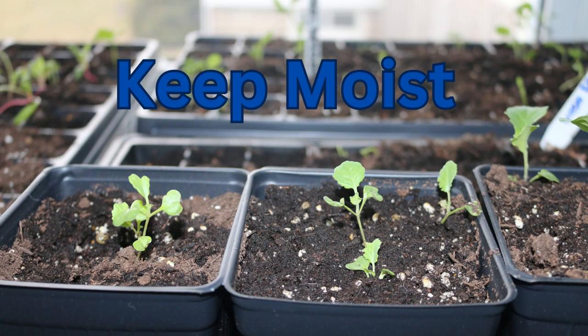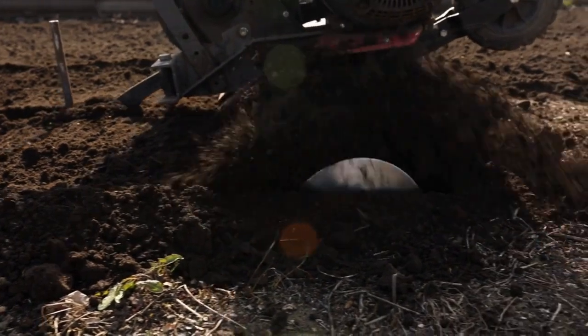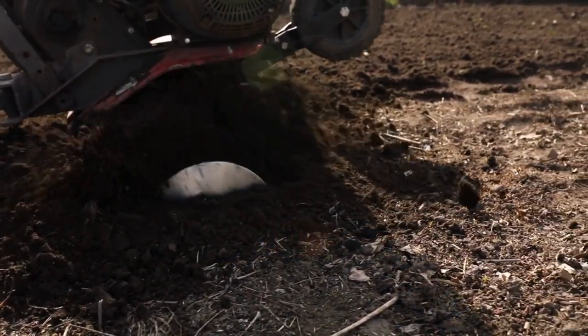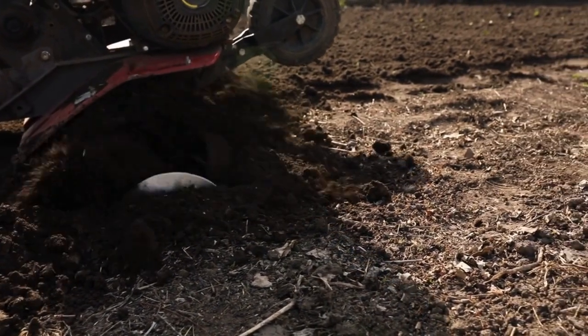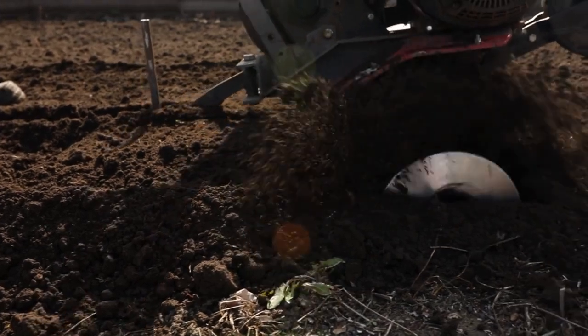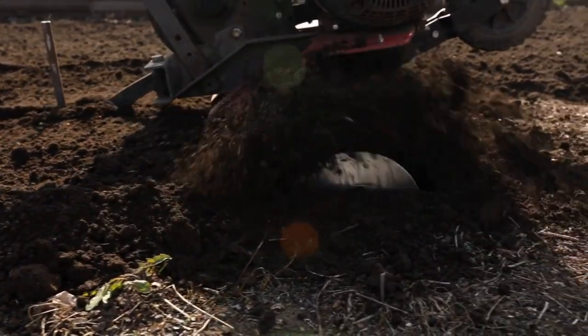Now let's talk about how to plant your Brussels sprouts, now that we have the timing figured out. Plant seeds about a half an inch deep in a cool room and keep the soil moist. Brussels sprouts like rich, well-draining soil, so till in plenty of compost. They will do fine in a pH level between 6 and 7, which is going to suit most zone 6 gardeners.